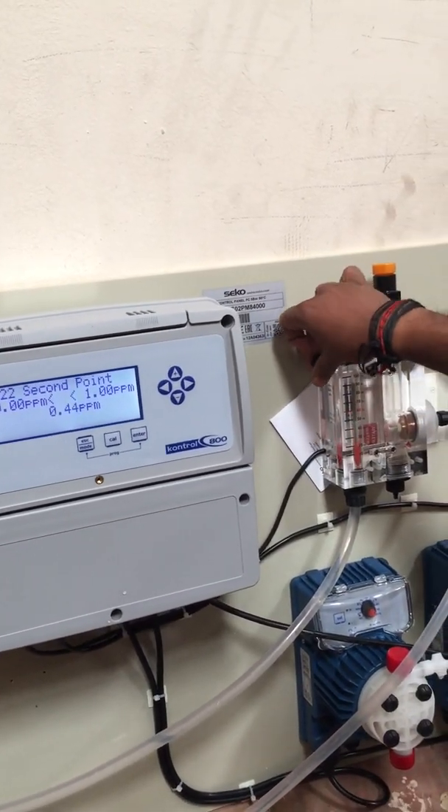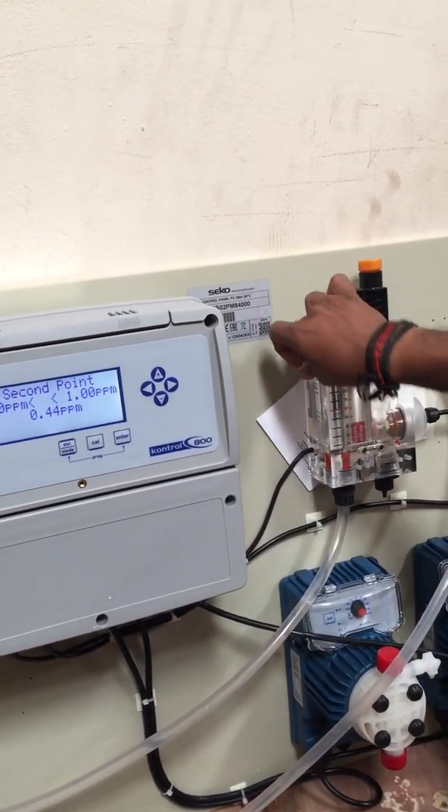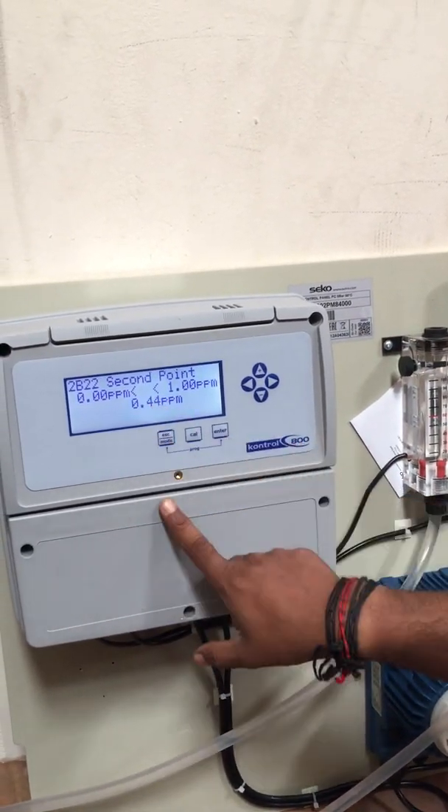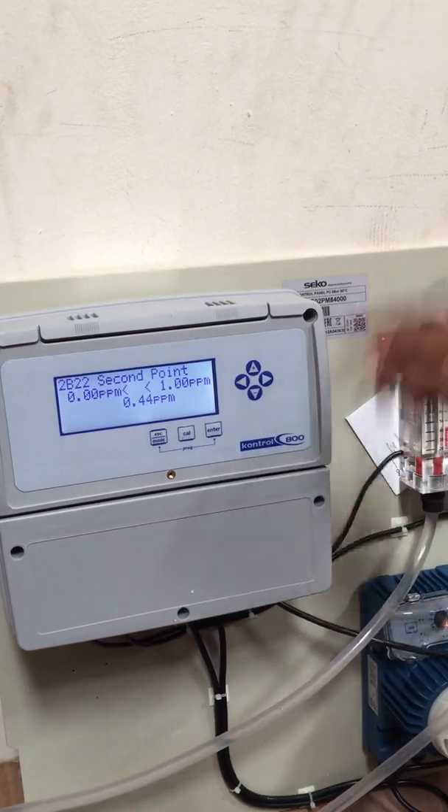Then close the flow rate and wait for 15 to 20 minutes. The reading will reduce — once it has reduced, we have to enter the second point.